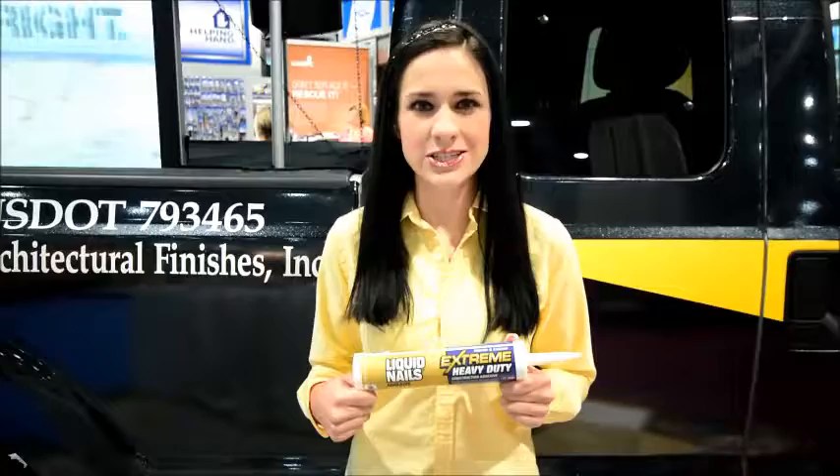Hi, this is Kate with Liquid Nails TV, and I'm going to talk to you today about Liquid Nails Extreme Heavy Duty. It's an interior-exterior construction adhesive. It's latex-based, so cleanup's easy with just soap and water. It's formulated with a low VOC or solvent content. It also bonds in extreme temperatures ranging from 22 to 120 degrees Fahrenheit.